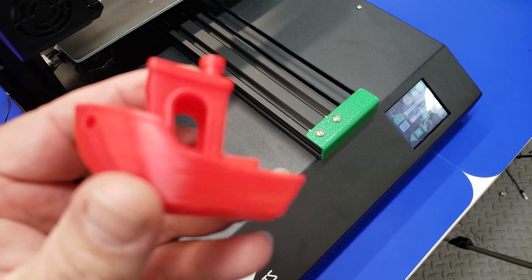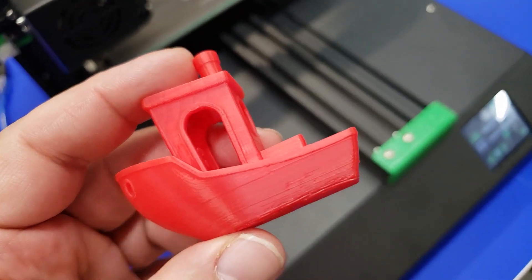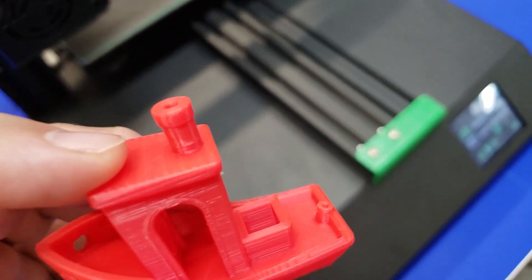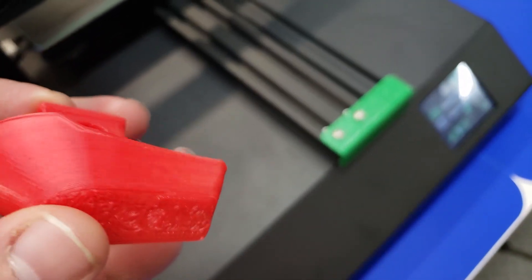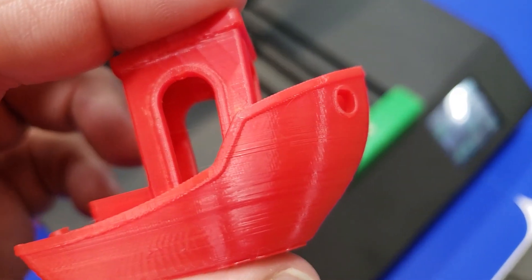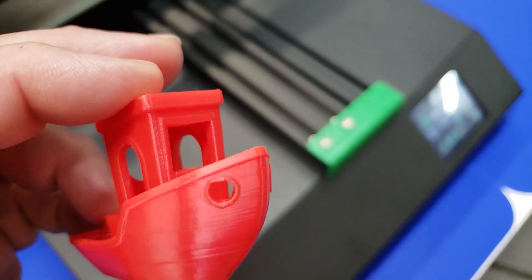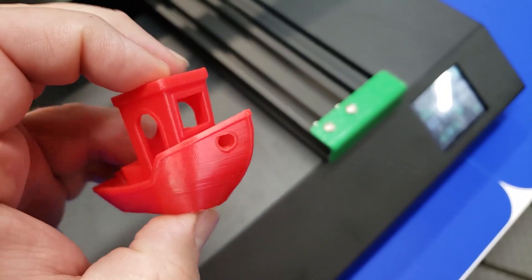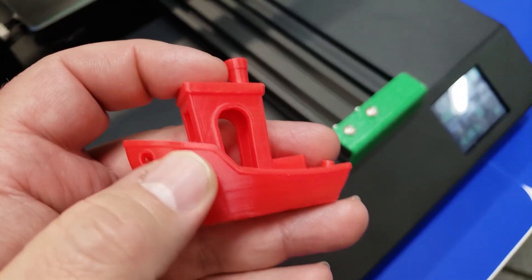I sliced up a benchy and printed that on the printer as well. You can see there is a little bit of banding from the Z-axis — that's pretty typical for these type of printers that only drive the lead screw from one side. The lead screw will sometimes bind up slightly, and it can also be from the steps of the stepper. That's an 8mm lead screw, so the resolution isn't as good. But overall, I'm quite happy with this print. I would be pretty happy with this as my first 3D printer.